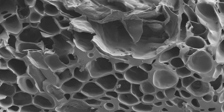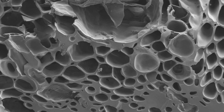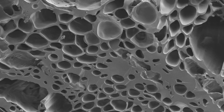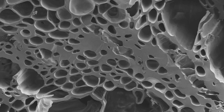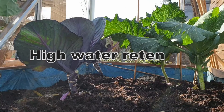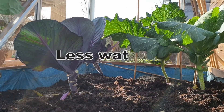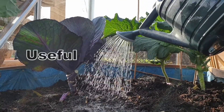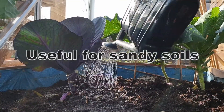At a microscopic level, biochar looks a bit like a sponge, and it's this highly porous structure that results in some important characteristics. High water retention means less watering requirement. This is particularly useful for sandy soils that struggle to retain water.